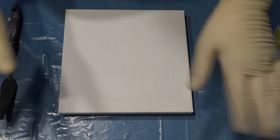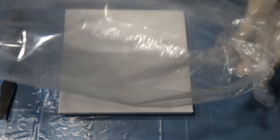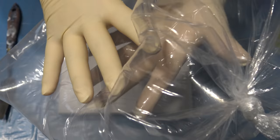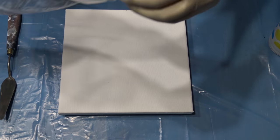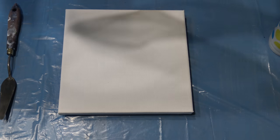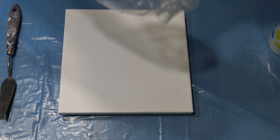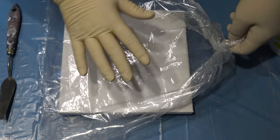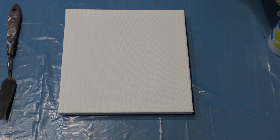Hello from Slovenia again! Today I grabbed this plastic bag, blew some air in it — not much, just a little bit — and I will do a pour like a flower, like a reverse flower dip, but with this bag filled with some air. I will put it on the canvas and try to lift it, and we will see what we get.